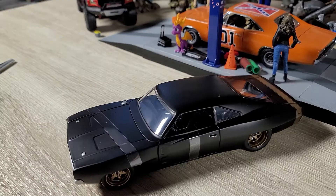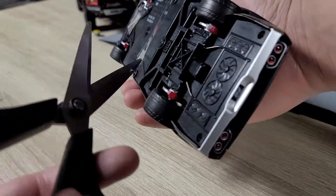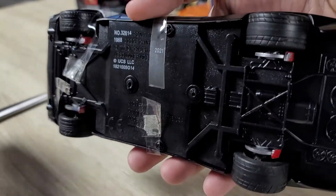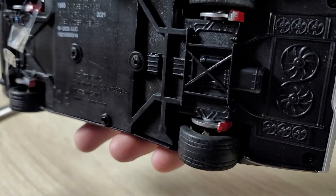I guess I'm lucky with this thing. Alright, let's take the tape off. Oh my god, look at how fat the tires are on this thing. Holy crap. It's got like little details of like cooling systems and stuff. That's really cool. It's nifty.